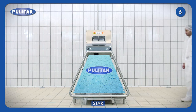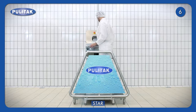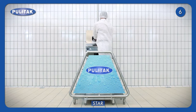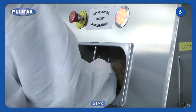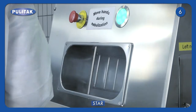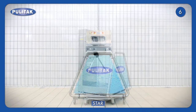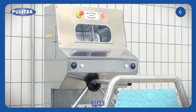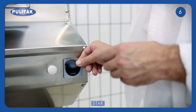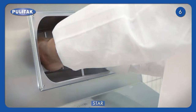Star is a hygiene station for soles and hands with a three-arm turnstile. The station is complete with warning lights regulating the operator's flow. The solid and compact structure complies with the characteristics of the international market. The machine may be set with an access control system by using an electric badge in order to control daily entries.